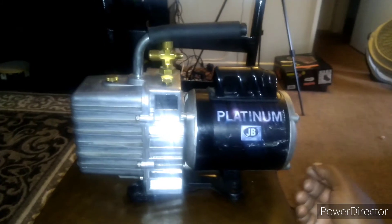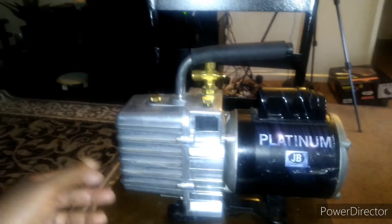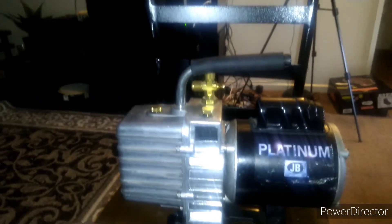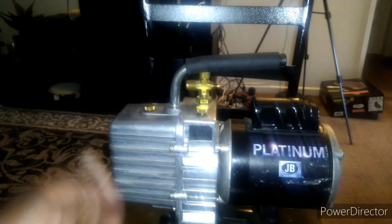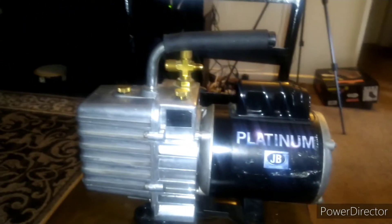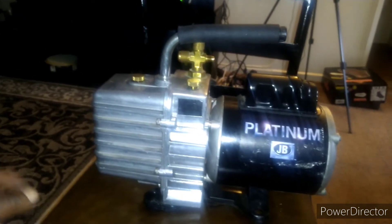They threw this out — it was an HVAC company. They threw it out because they thought it was no good since it made a humming noise and wasn't working anymore. Who has time to tear it down and look it over? But it's good for me. I just happened to see it, and I know a little bit about motors and how things operate.